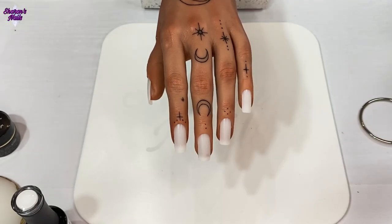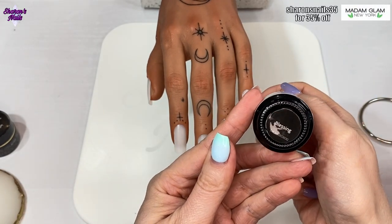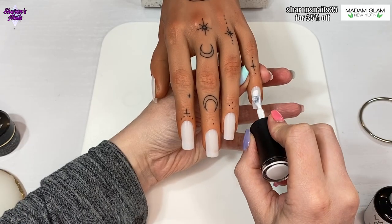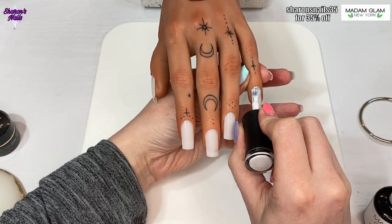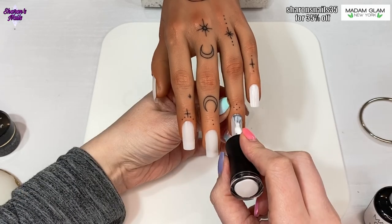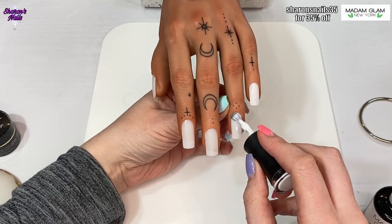Hello everyone and welcome back to my channel. I've got another video for you today and I'm going to be using Madame Glam products. We're going to be doing a neon set. I've wanted to do this ever since I had the neon unity collection but I just haven't got around to it, and I absolutely love this collection and all these neons so I thought yeah, I have to get something done.